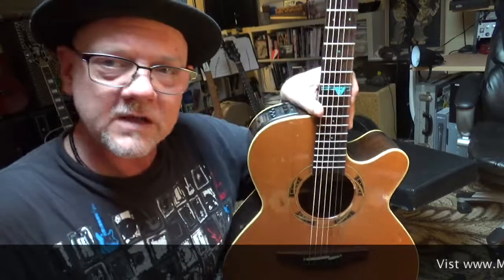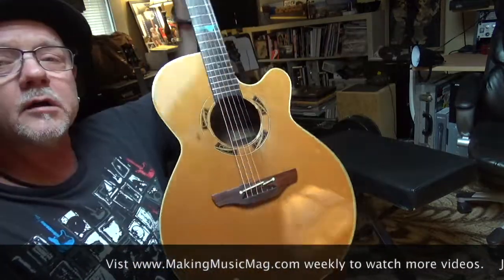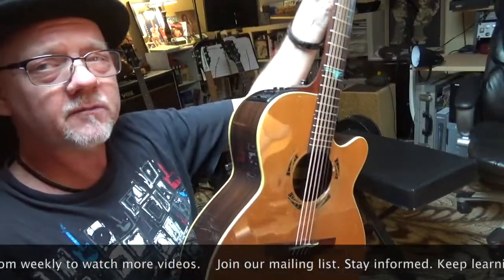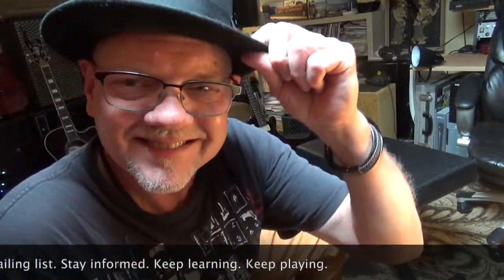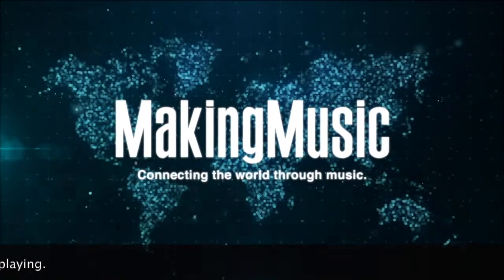Thanks for watching and I hope you got something out of this how-to-change-your-strings lesson. I hope it was fun and helpful and keeps you playing and staying well in tune. Remember to sign up for our email list and come back next week to find more tips from Making Music Magazine. Have a great day. Bye bye.